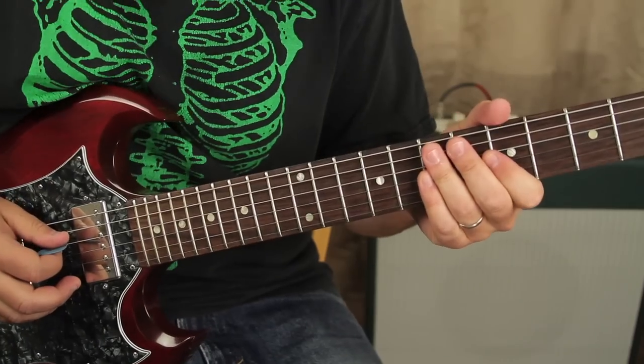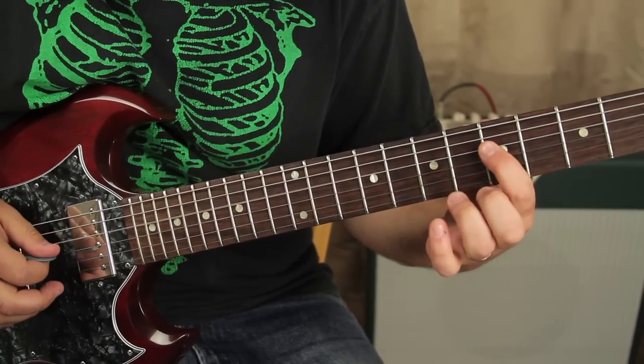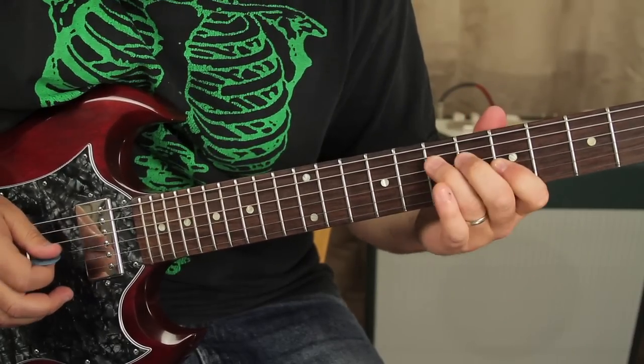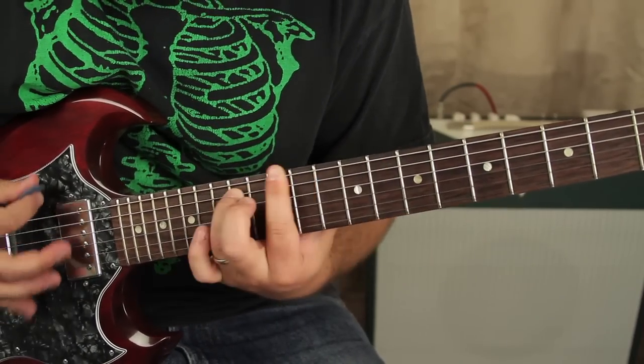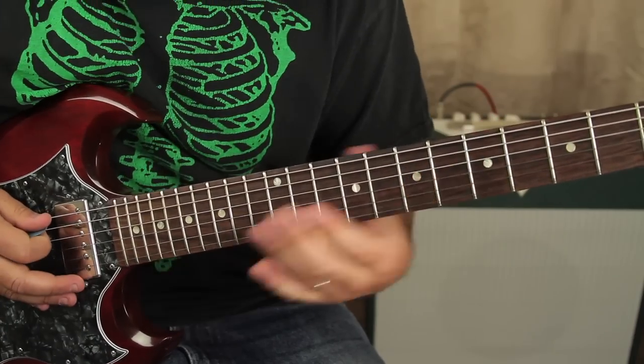So there's a little pentatonic thing under there that's like — you could double up, you know, little fills and stuff.